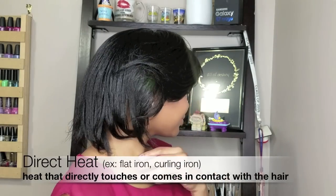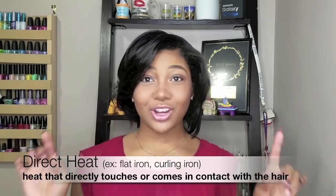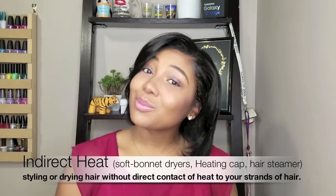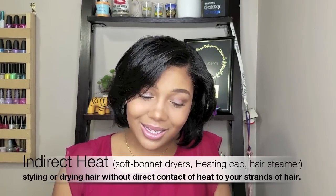Direct meaning something hot that actually touches and flows along your strands. You want to see how I got this look without using direct heat, because I did use a blow dryer or a bonnet hair dryer.